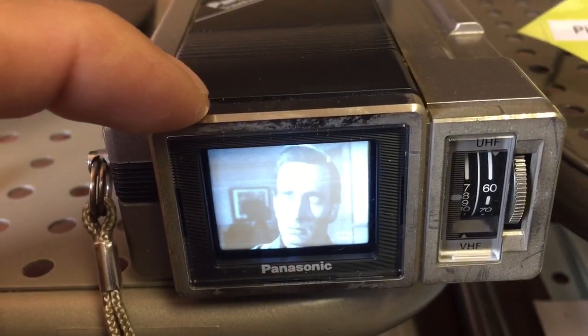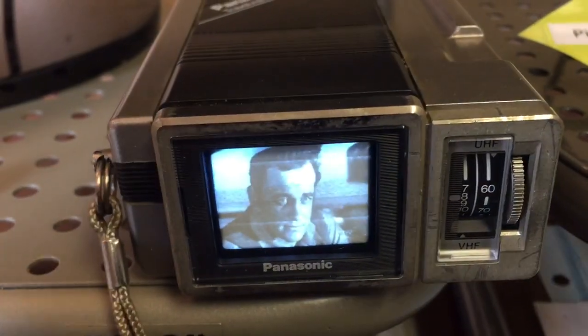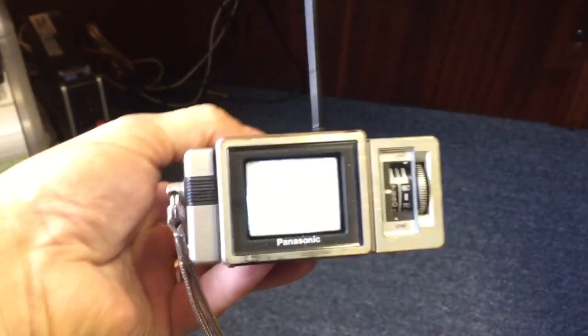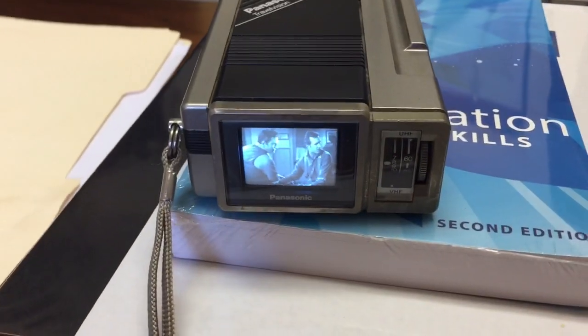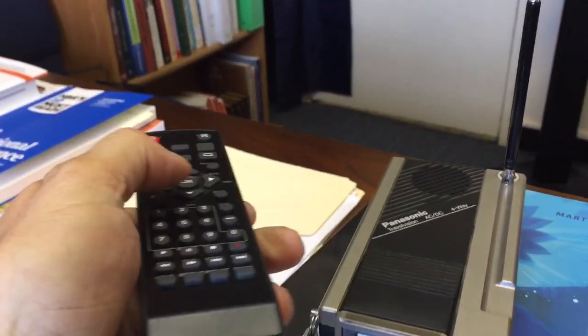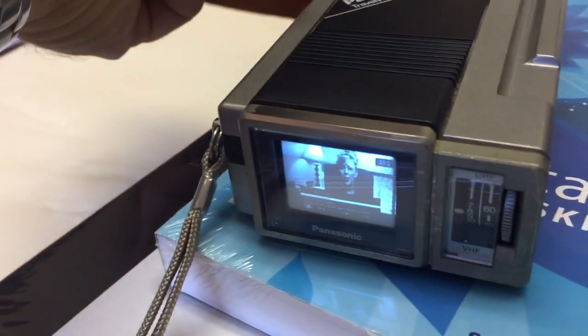It's Gunsmoke on this little Panasonic, which is an old 1984 television that no longer works unless you have this kind of setup. It's tuned to channel 8 and picking up this channel over the air — there's no cable connected, it's running on batteries, nothing connected to it. It's just bringing the station in over the air and doing a fine job. I can take the remote control, point it at the tuner over there, and just change channels.